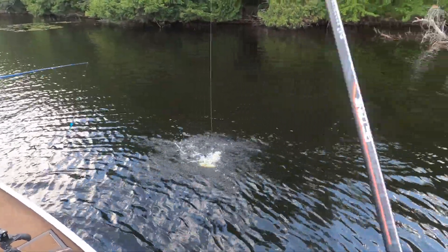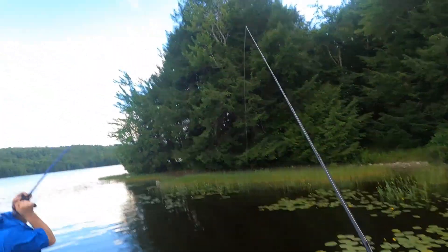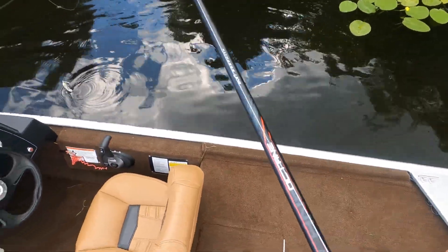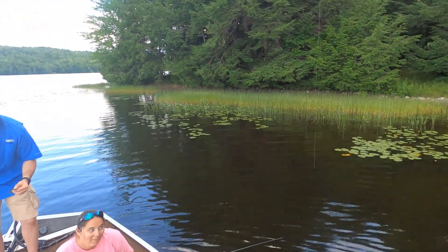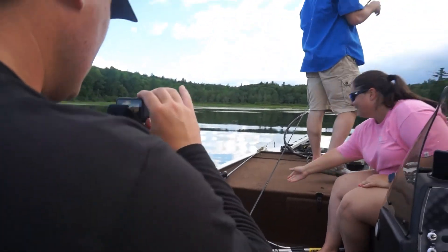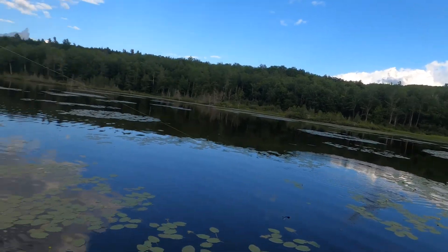Oh my god, you almost fell in! He spit it. Katie, are you okay? Yes, oh god. I watched you set the hook and then I saw it going airborne — I thought it was in my leg. Is it on? Yeah, it's already on. That'll get me a thousand followers on its own. Oh there it is — oh, he spit it.